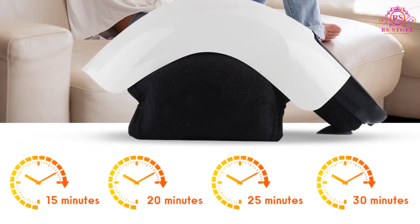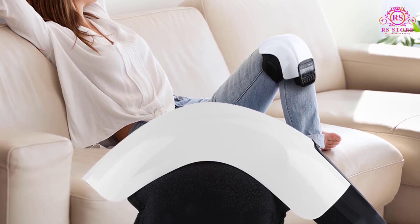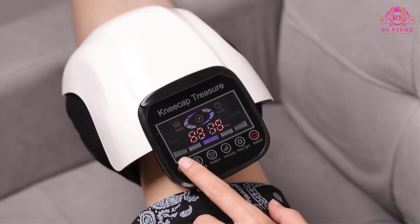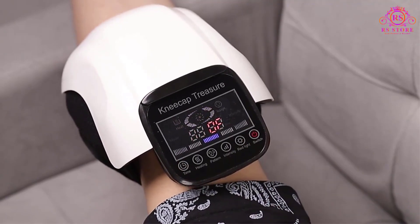A standout attribute of the Halacare Knee Massager is its intelligent timing design, allowing users to select from various session durations: 15, 20, 25, or 30 minutes. This feature not only ensures that you receive the perfect amount of relaxation and relief, but also speaks to the thoughtfulness put into the device's user experience.